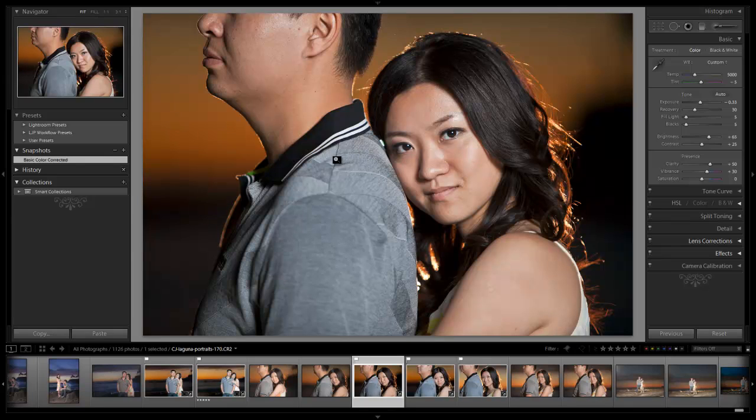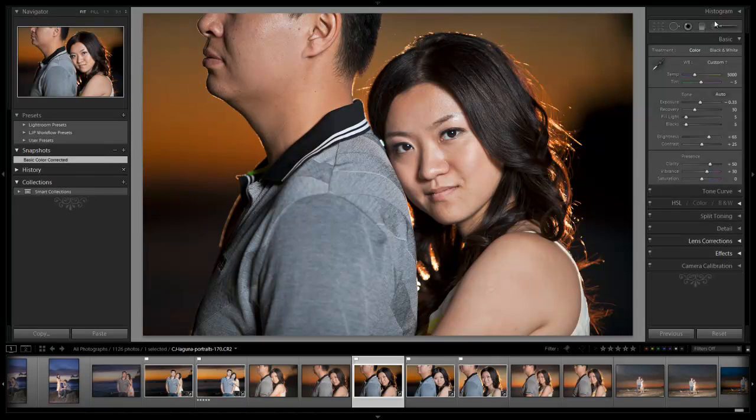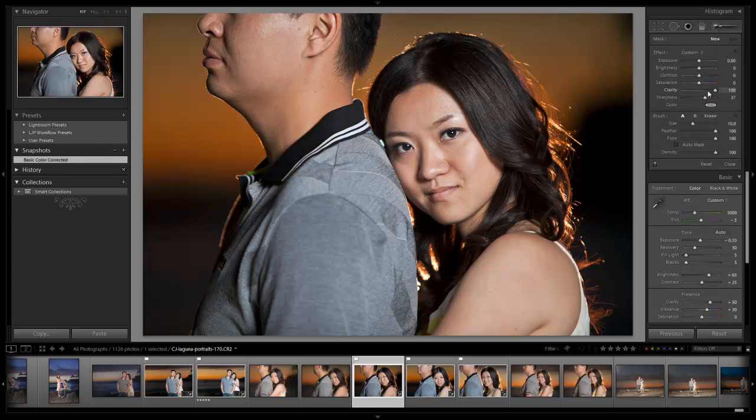In the previous episode we basically took our image from the before to this color corrected snapshot. If you guys haven't done that, be sure to go through that. Right now we're going to get started. I'm going to hit K to bring up my adjustment brush. I accidentally hit lights off so I can't see — all my lights are turned off in my room. So let's hit K and go to Clarity. We're going to bring Clarity all the way down to negative 100.